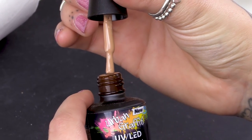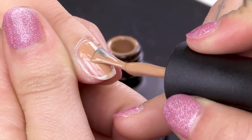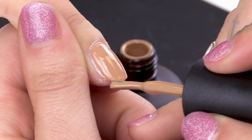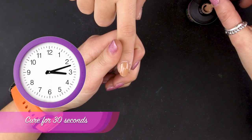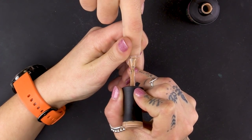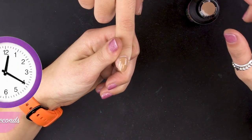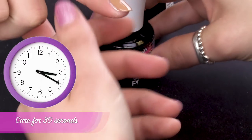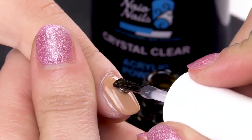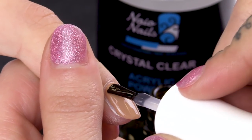Urban Graffiti Butterscotch — I'll be using this for the sand. Push it up towards the cuticle, sides, cap the free edge. Pop it in the lamp for 30 seconds. Using the Urban Graffiti Top Coat, I'm going to be painting over this nail and not curing it because I'm going to do something special with the acrylic powder.